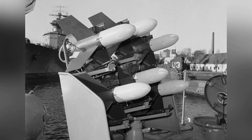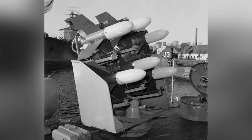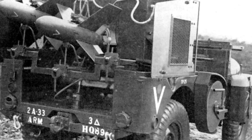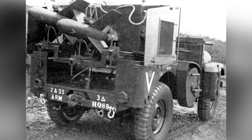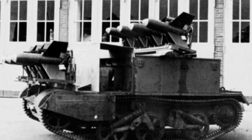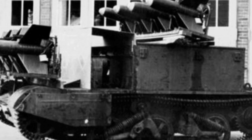The missile is generally stored in a simple launch box, and it can also be launched from a guide rail. After the missile is launched, two thin wires are released from the tail, and there is also a tracer at the rear of the missile to facilitate the shooter's observation of the missile's flight attitude. There is a gyroscope inside the missile body, and the instructions transmitted by the shooter are adjusted through the device where the gyroscope is located to control the movement of the air deflectors. The shooter's control box is connected to the launch box by a cable.